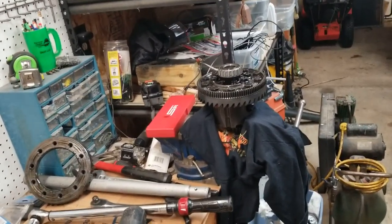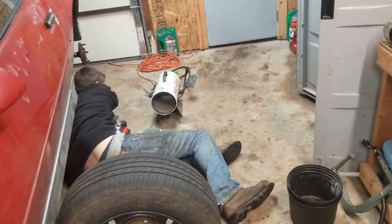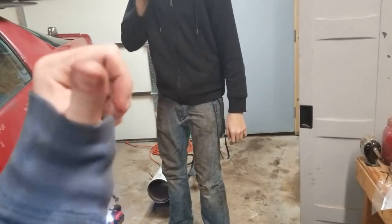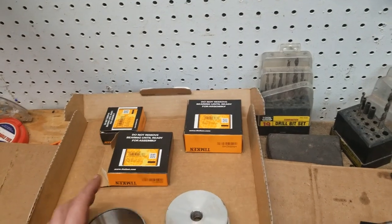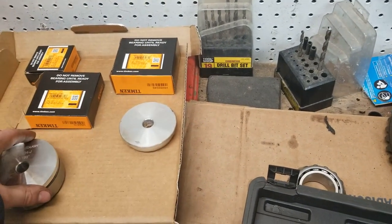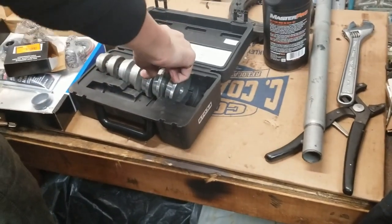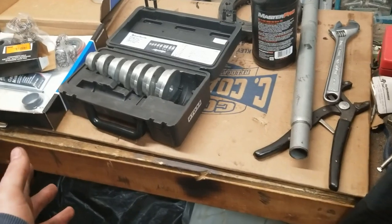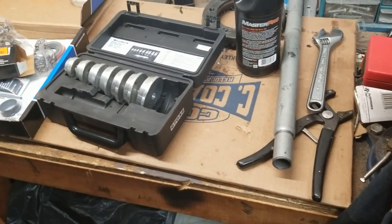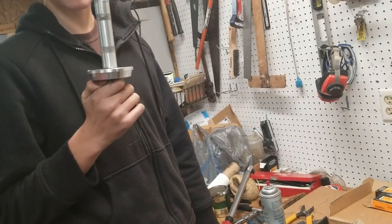Alright everybody, we got the ring gear put back on the carrier and now Peter's working on putting the races in. We just got the tail race seated on this side, and now we've got the bigger head race to send in. We rented one of these fancy bearing driver tools from O'Reilly's — they rent this stuff for free, you pay when you take it out and they give your money back when you return it. Definitely worth it.